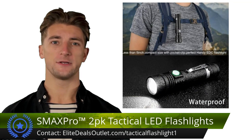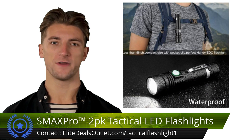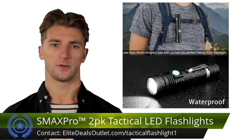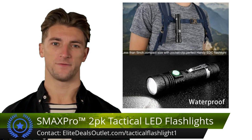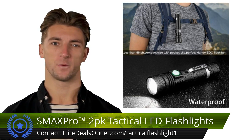The tactical LED rechargeable flashlights offer unmatched illumination. Their adjustable focus transitions effortlessly from broad to concentrated beams. USB fast charging is convenient with built-in overcharge protection, and charge indicator lights keep you informed.